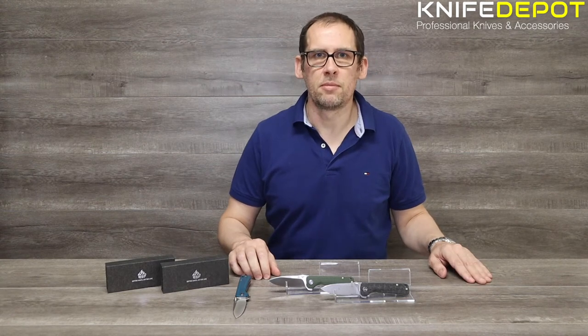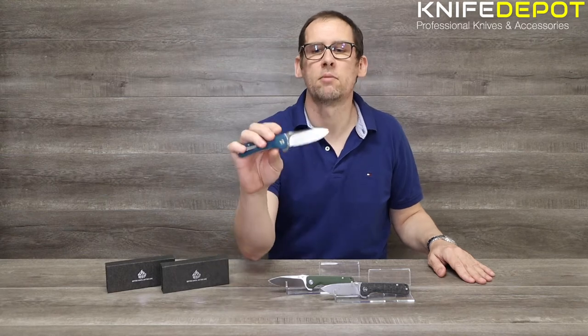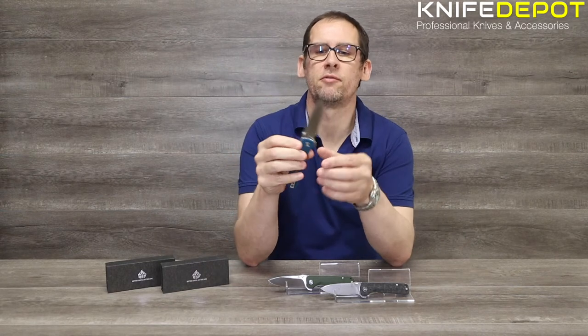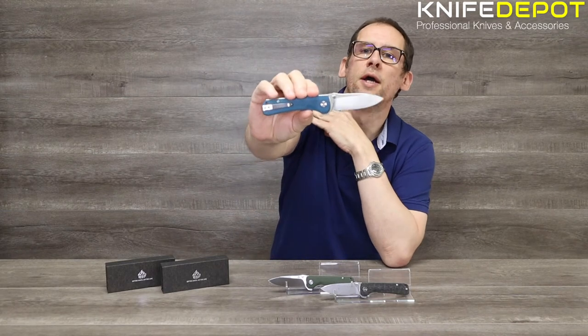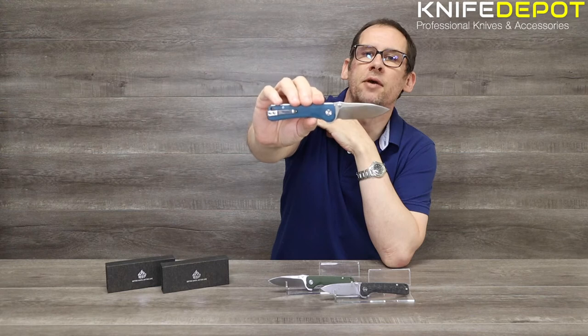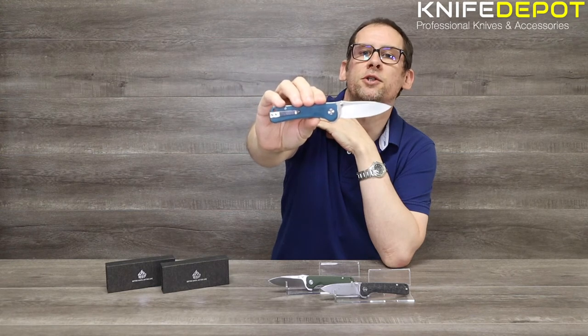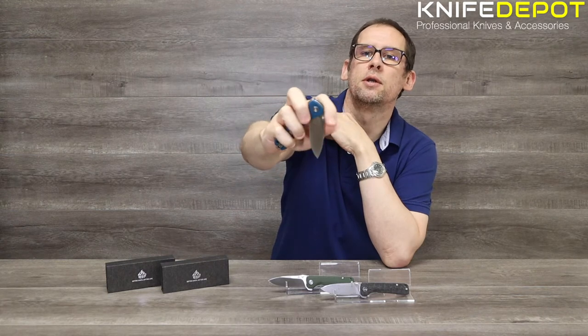Hi guys, James here from Knife Depot Australia. Today we're going to do a quick overview and unboxing of a really cool little knife we've just got in from QSP. It's the new QSP Hawk. It comes in a few different colors and blade variations, and we'll get straight into the unboxing and go through some details about the knives.